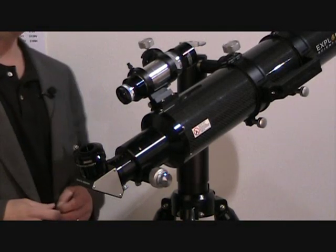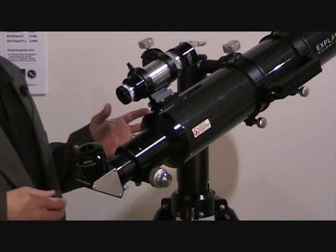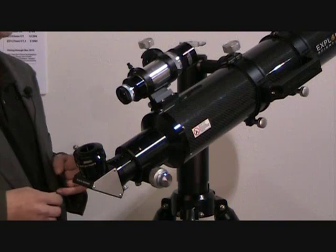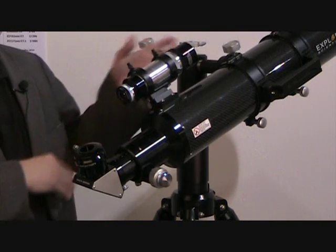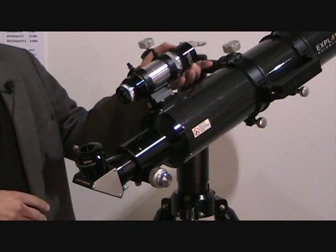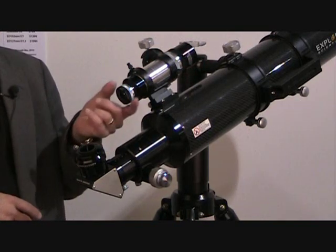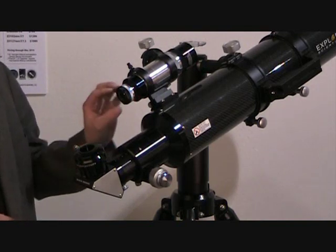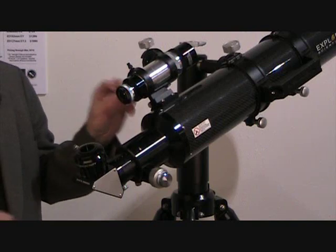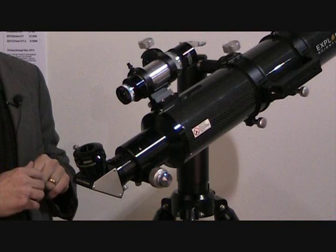What does the new ED APO 127 in carbon fiber come with? Well, the same deluxe accessories that come with all of our ED APOs, which include an 8x50 correct image viewfinder. This finder has a multi-coated objective lens with adjustable objective focus and adjustable eyepiece focus so you can get an exact focus for your own eyesight. It also has an illuminated reticle with an open circle in the middle of the crosshair so you don't cover up your star.